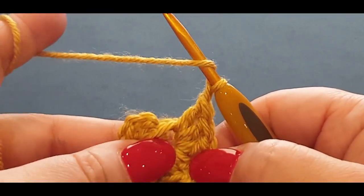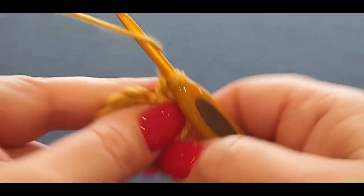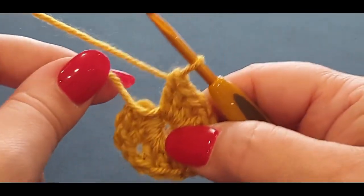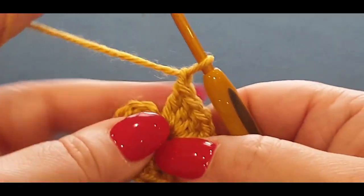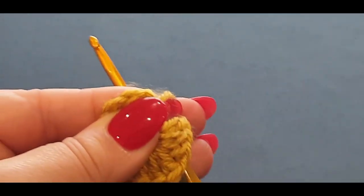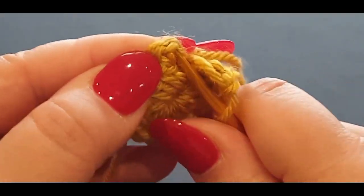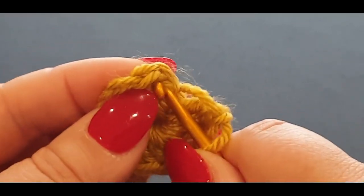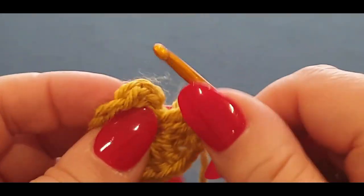Chain one and put another three double crochets. Now for the last cluster set of the round, pass that tail end right at the back — we don't need that anymore. Chain one at the end of the row, then we have to find that first stitch. I forgot to use the stitch marker! Those two loops belong to that double crochet — your second double crochet. We're not chaining, we are just slip stitching: grab your hook and pop it through that little tight stitch there.